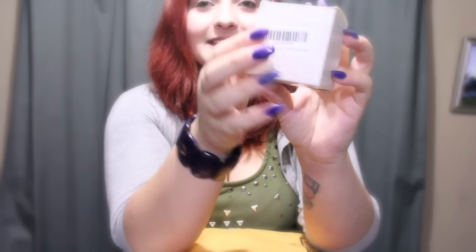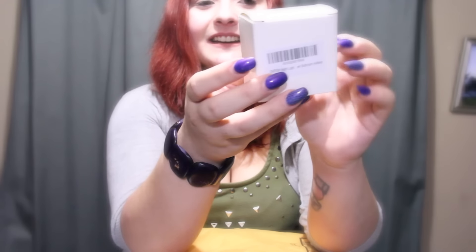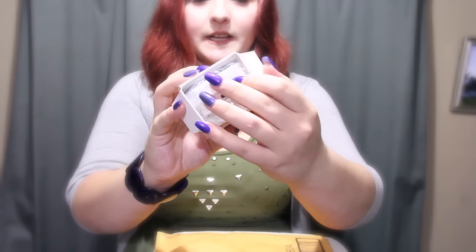Now this is a little nightlight of sorts. I'm going to be putting this in my hallway. As you can see, I have a little nightlight in here.